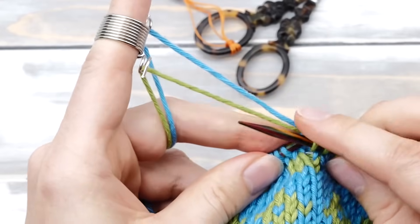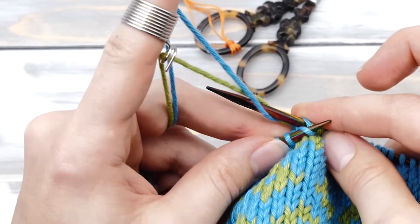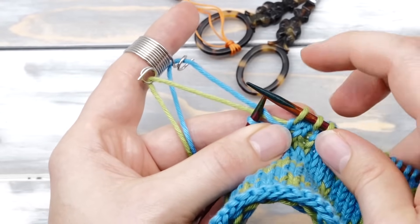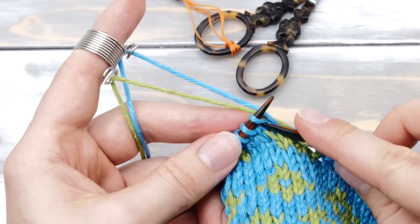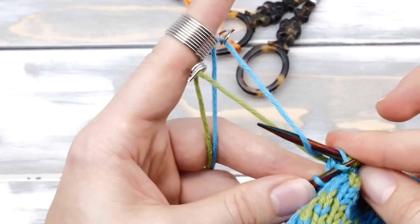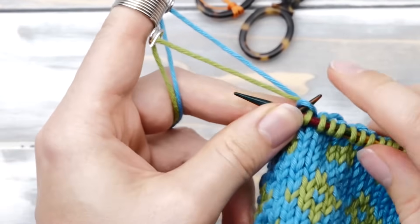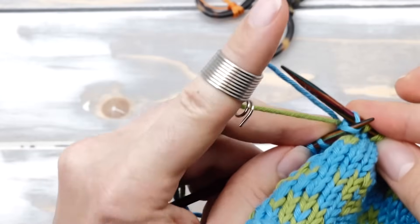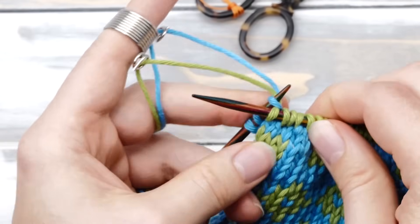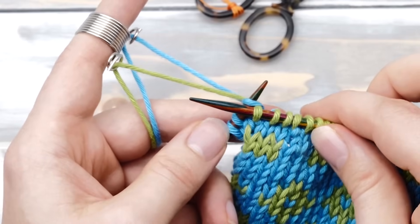You will notice that catching the background color float typically doesn't work very well. Instead, you can catch the float by going around but then wrapping the yarn around the working needle clockwise and then pulling through. Of course, you will end up with a twisted stitch — you will have to untwist it in the next round by knitting through the back loop. Even catching the yarn like this will be somewhat awkward, which is why you will typically try to avoid having to catch a float in the second color by switching the colors around as needed.